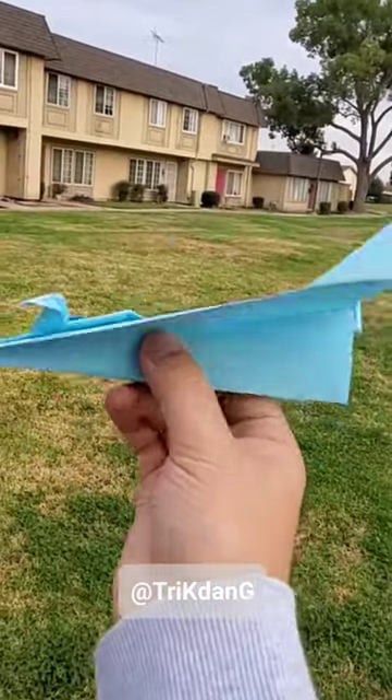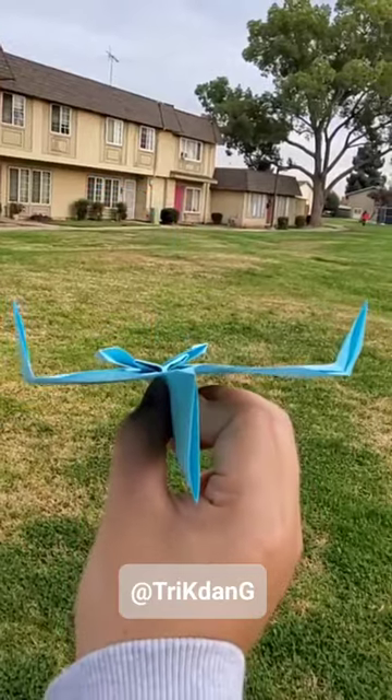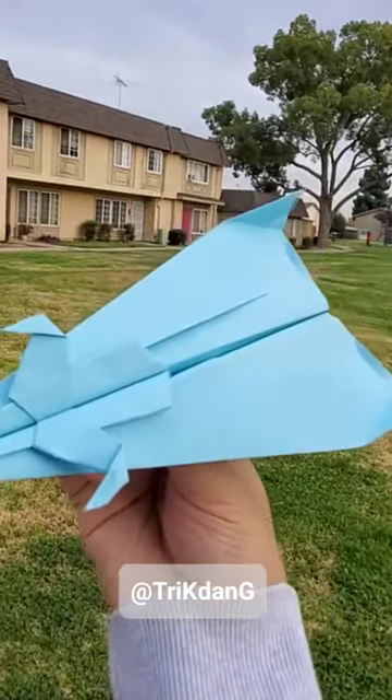All right guys, so to fly this paper airplane, hold the paper airplane right here. Curve the end of the wings up to create the elevators and make sure that both sides are even.